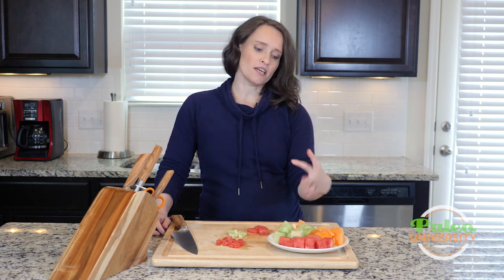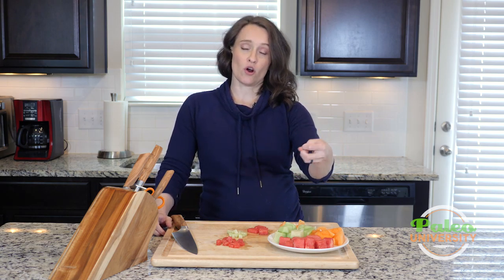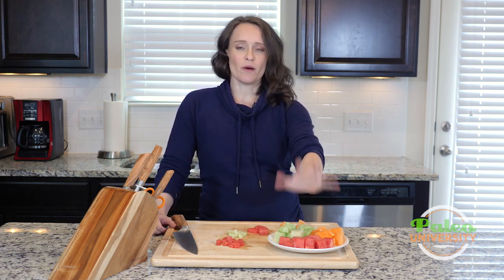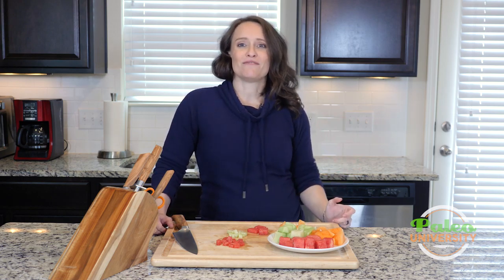So that's it. Melons are not terribly difficult. We do recommend generally buying pre-cut, or whether it's already been taken out of that hard rind. If you want to, you can tackle it at home. This is usually how we buy it because the amount you're going to need for Paleo U is just not going to usually warrant buying an entire melon. All right, that's it for today.